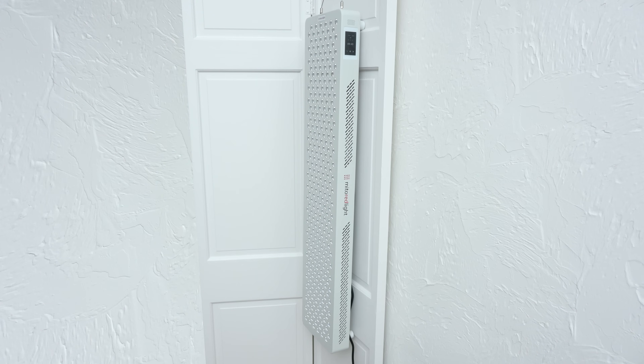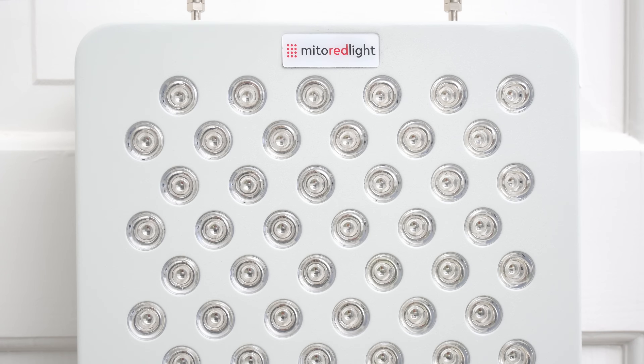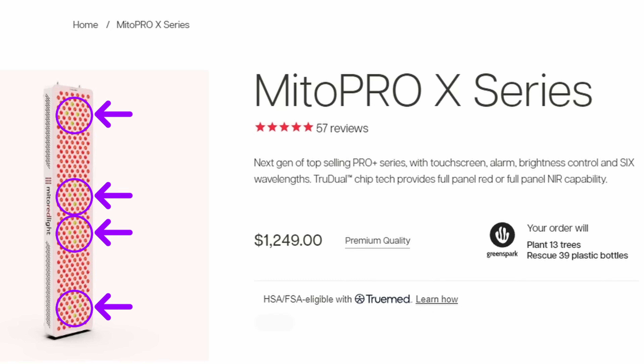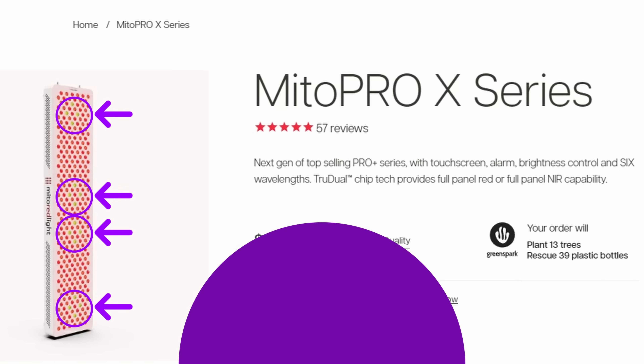The Pro X series features an updated case design with a sleek modern aesthetic. It has a beautiful finish with rounded edges and a new badge. Notably, the new 590 peak nanometer amber LEDs make up 6% of the panel chips. The 590 LEDs are arranged in clusters, which is a smart way to optimize the light given the chip count.